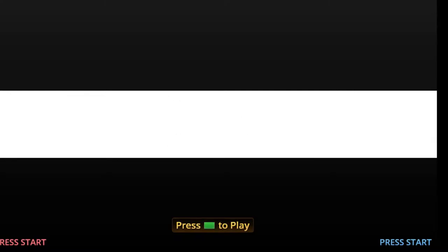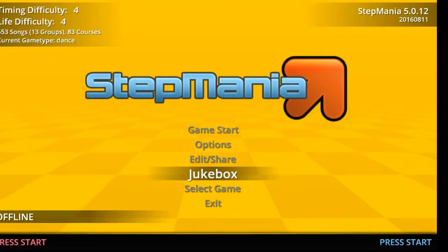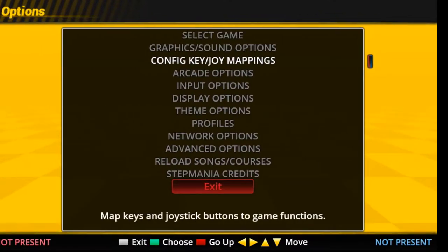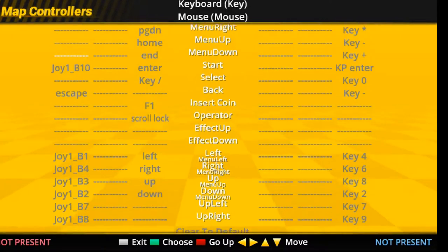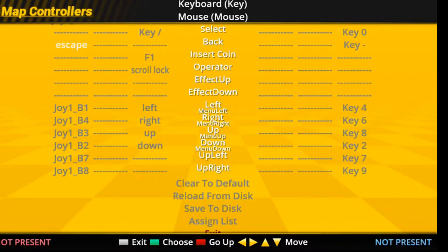Now we have everything ready and you can run Stepmania. But it doesn't work by default — you need to go to options, then config key mappings, and set the settings. Move down with your arrow keys to key name 'start,' press enter on your keyboard, and then press start on your dancepad. Do the same for all the other buttons on your dancepad.